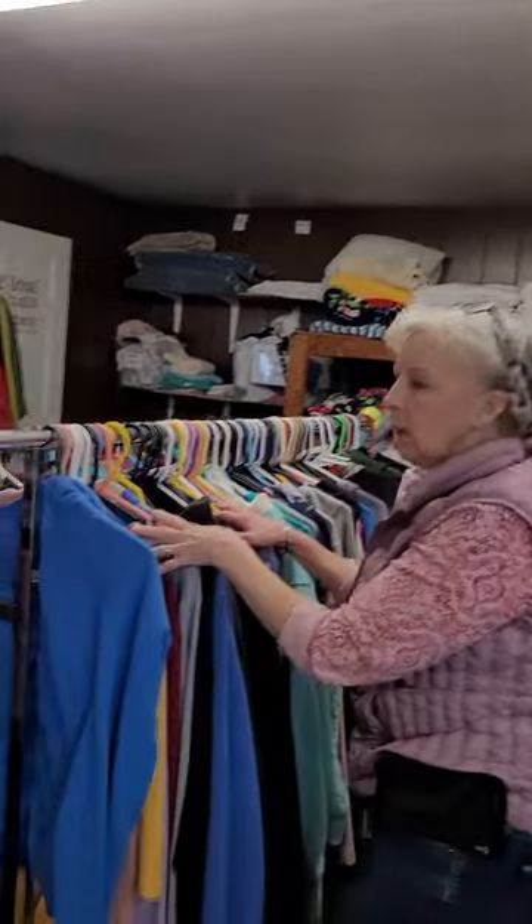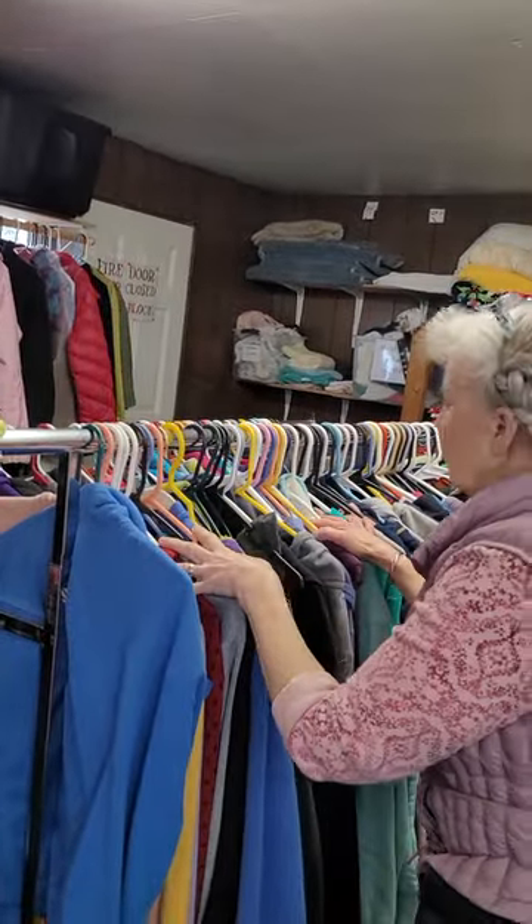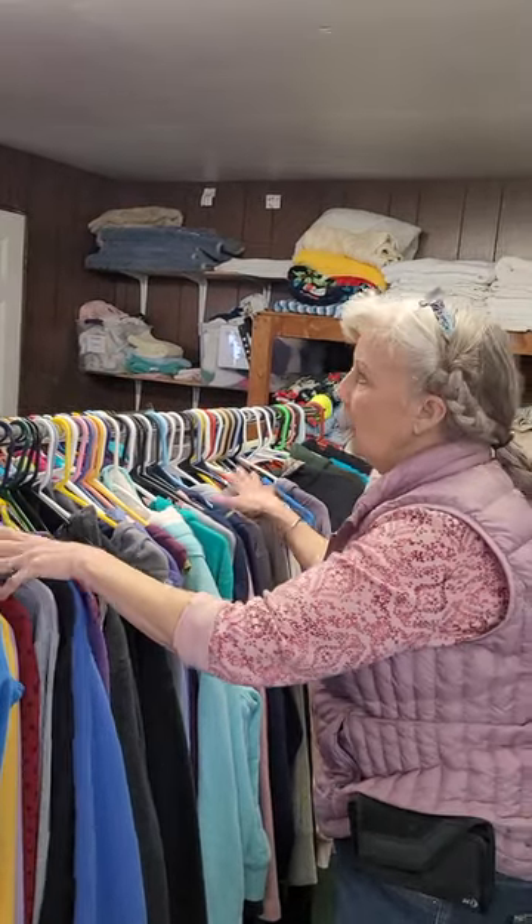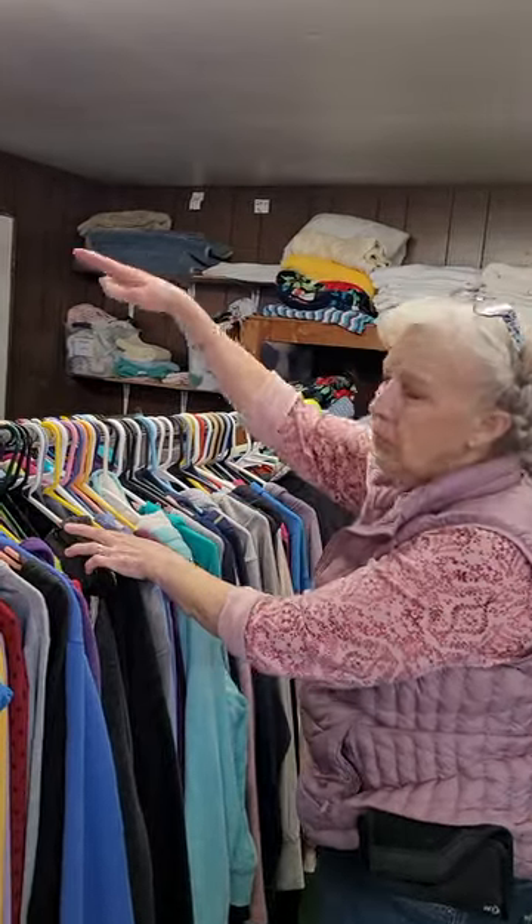Over here are hoodies — small hoodies and women's hoodies. Some days you'll have a lot, some days you won't. If you have too many, fold them and put them up above. Women's jackets are over there.